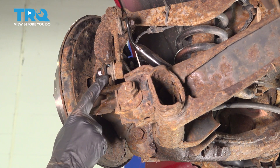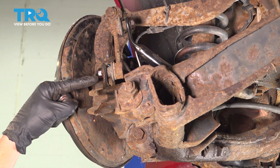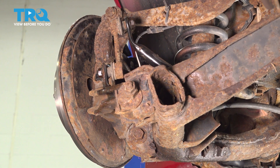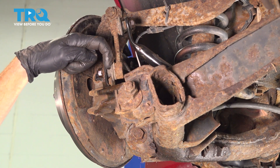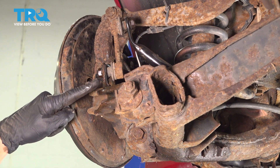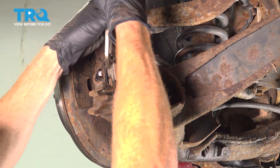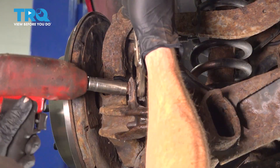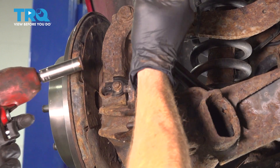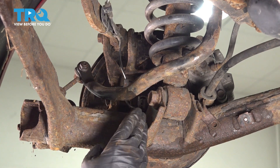Once you have that off of there, continue on to your sway bar link. To remove the sway bar link nut, if you were to look in the center of the stud, you're going to find that there's an area for an Allen head socket. Ours is rotted, so the socket won't work. I'll hold onto the backside here, trying to hold onto the stud of the sway bar link, and I'll use my 14-millimeter to remove my nut. Now you're going to want to go over to the other side of the vehicle and do the exact same thing to the sway bar link.